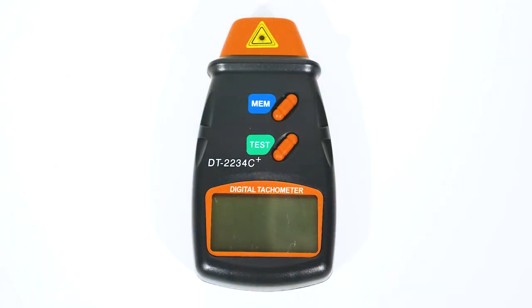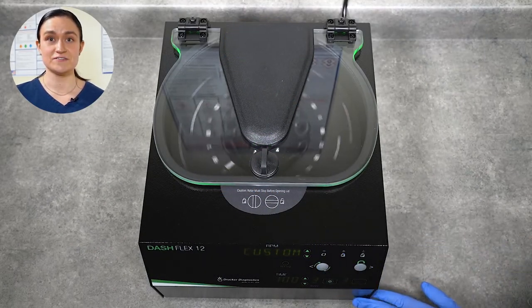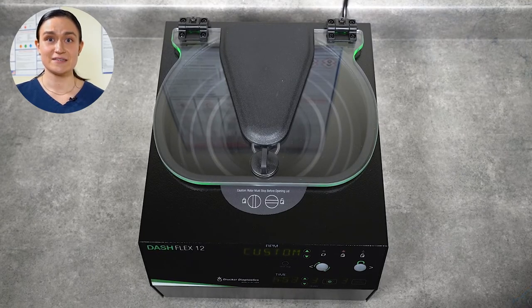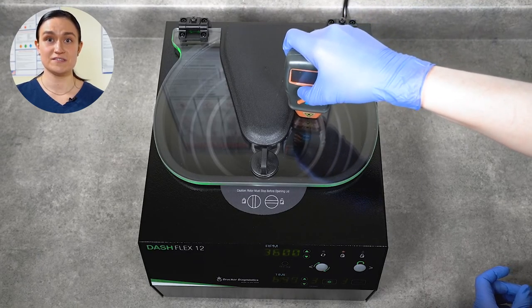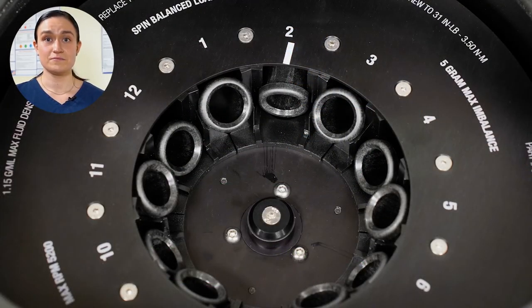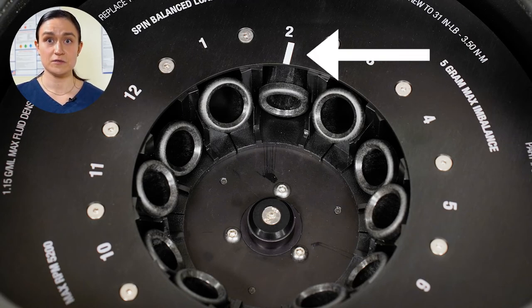Your Dash Flex 12 requires no regular maintenance, but you may wish to verify the centrifuge spin speed. To verify the spin speed, you'll need a photo tachometer like the one shown here — your lab should have a validated photo tachometer for this purpose. With your centrifuge plugged in and turned on, start it running on whatever cycle you would like to test. Give it a minute for the centrifuge to reach its full speed — you'll know it's at full speed when the timer begins counting down. Then use your photo tachometer to point down through the centrifuge lid, aiming for the clear area where you can see right down to the rotor. The Dash Flex 12 rotor has a photo tachometer strip already mounted to it, so no additional strip is needed.